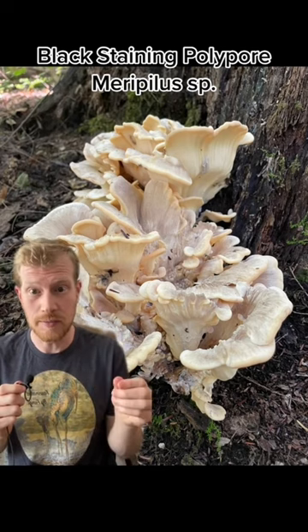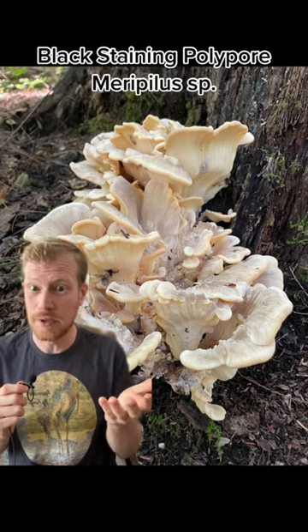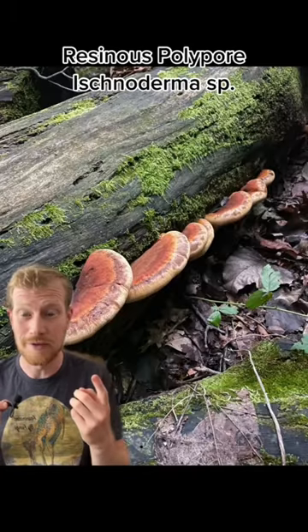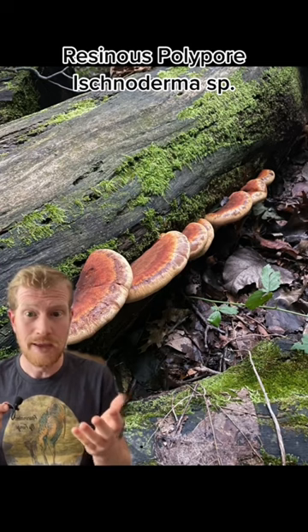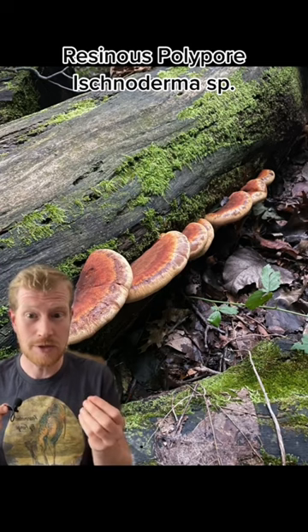When you cut the black staining polypore, they stain black, but they're really good when they're young. The fifth is the resinous polypore or Ischnoderma. It grows on hardwoods in autumn and when young has a very meaty texture and beefy flavor.